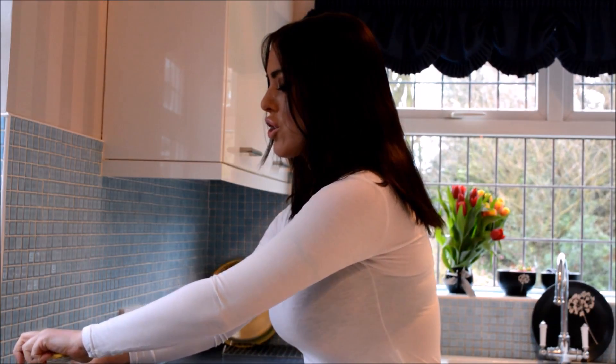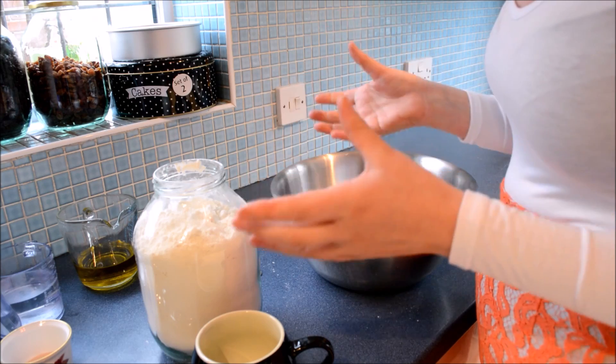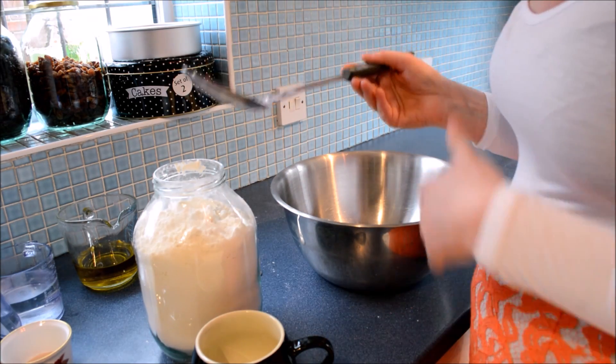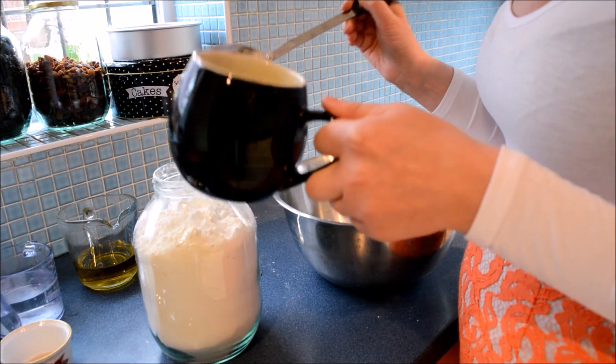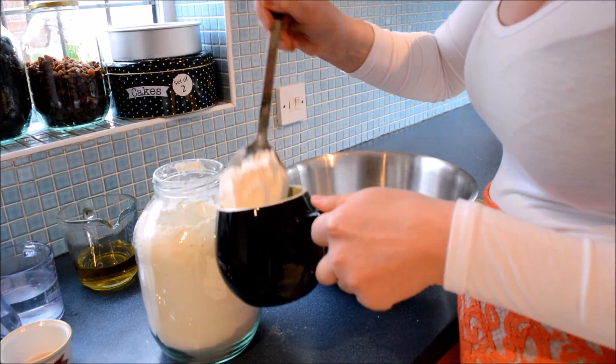We're going to have some white strong flour. It's about 500 grams, but how I like to do it — just in case my scales go wrong — it's nice to know that two full-size mugs is about 500 grams. Just to show you.